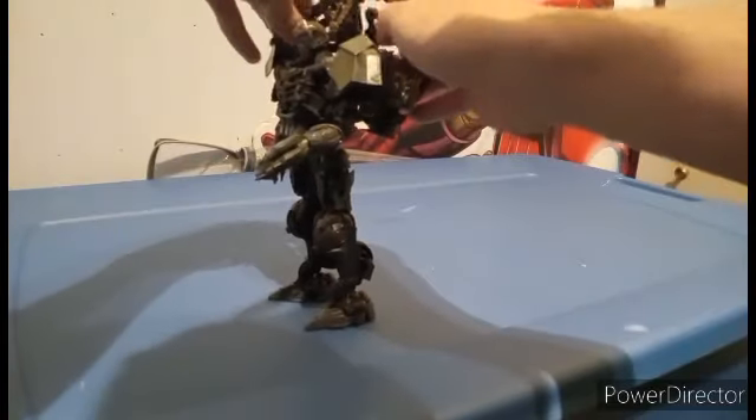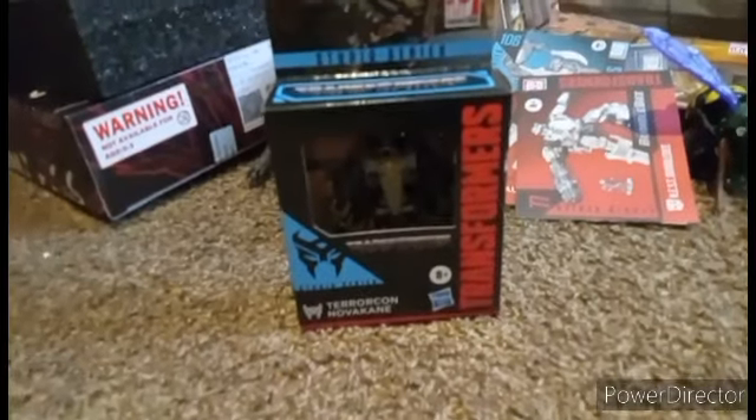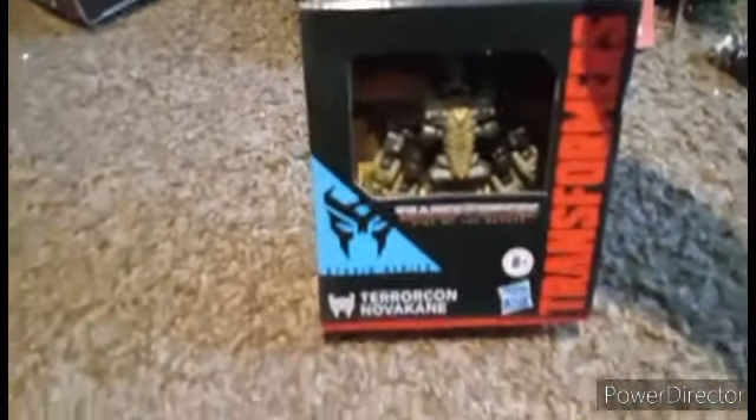Rip the flesh from their bones, and bring me the key — slide! What's up YouTubers one and all, my name is Fitbit1987, and today we're gonna be taking a look at the Transformers Studio Series Core Class Terracon Novocaine from Rise of the Beasts.